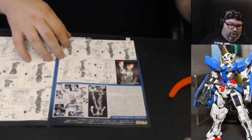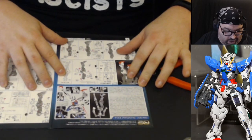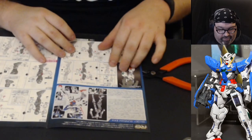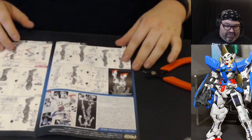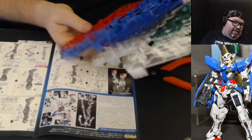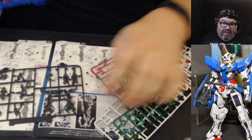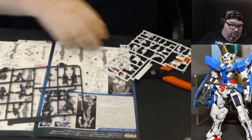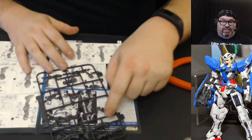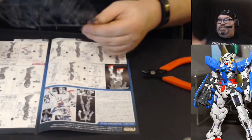We're starting with the leg units. So far this looks pretty straightforward — these steps seem simple enough. This already looks a lot like a High Grade kit because a lot of the pieces are pre-assembled. In a Master Grade kit there'd be a lot more work to do, but here it looks like much of it is already done for you.